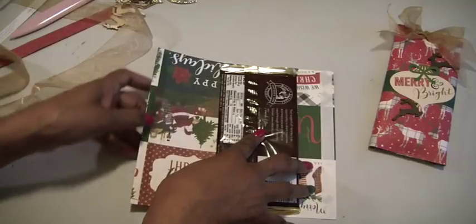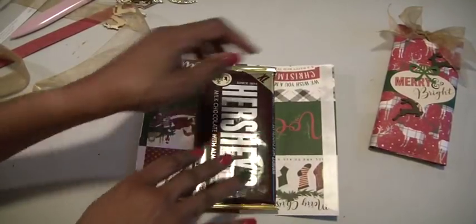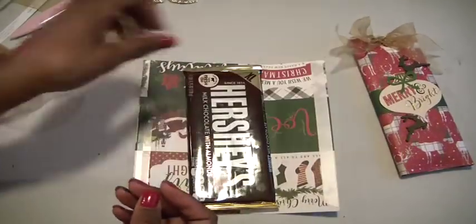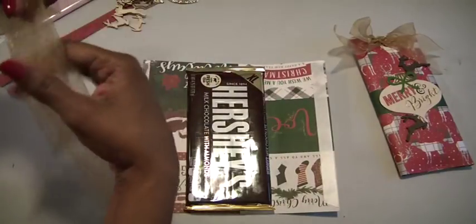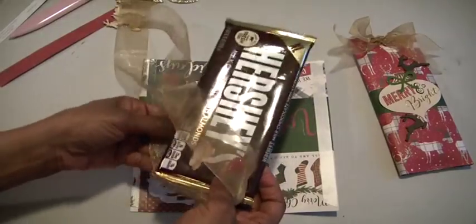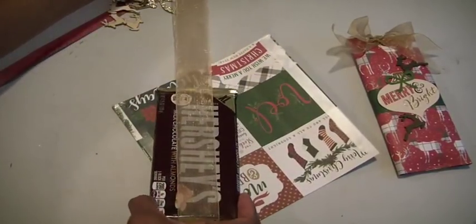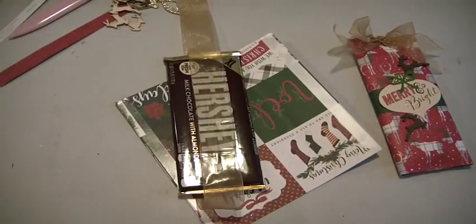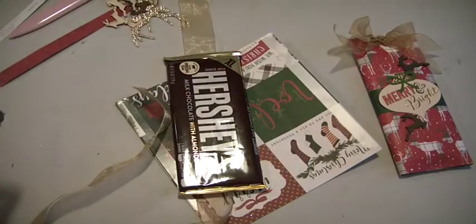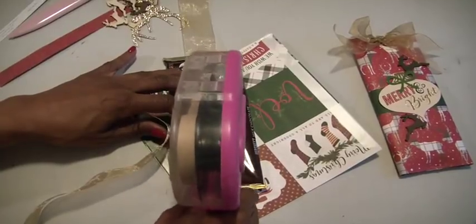I'm going to fold one side over and then fold the other side over. But before I do that, I want to put this bow inside so it comes out on top. This is just some sheer gold ribbon from my stash — I cut it about the length of my table and a few more inches, so I don't have a definite measurement. I'm going to lay it down in the middle so it's even, then use my ATG gun to put some tape in the front to keep it still. Be careful that you don't break your candy bar.